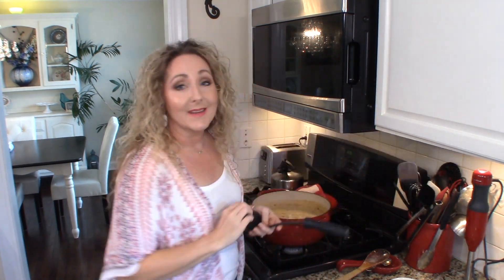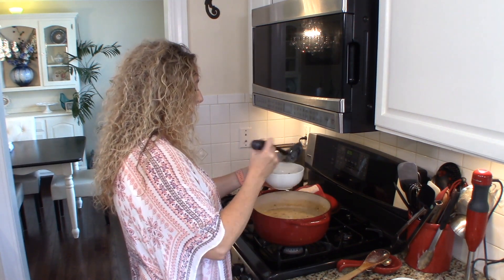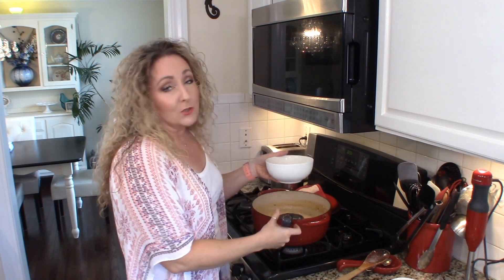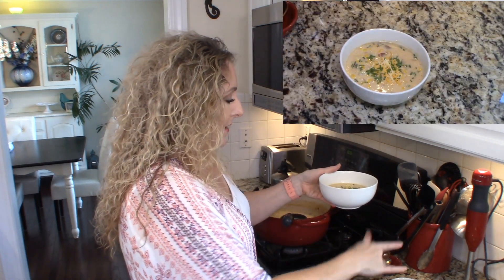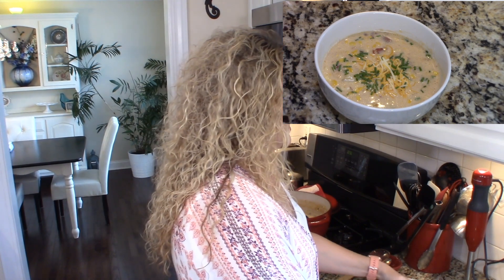I'm going to turn my heat off. I tasted this, you guys — it is so divine, so good. I'm so glad I used that roasted corn stock this time; it really made a difference. I'm going to add a little bit of cheddar cheese on top, some bacon crumbles if you want, and then some fresh chives. Look how pretty — it is beautiful and totally delicious. I hope you'll give it a try. You have lots of options with the type of stock you use, and options for creaming and thickening, so I hope I covered all that.